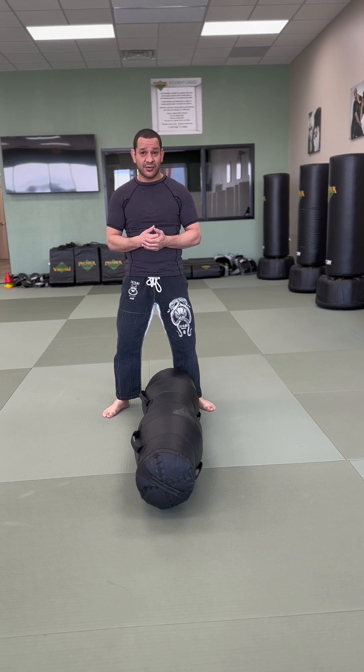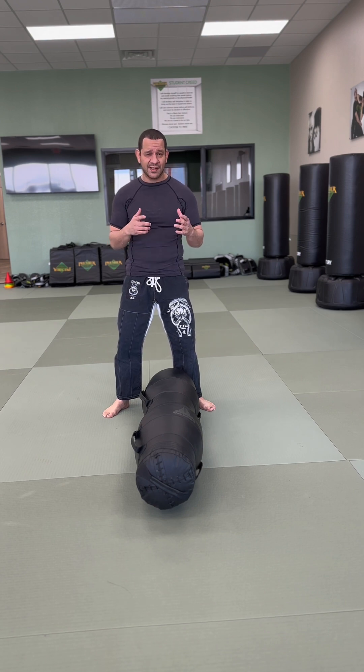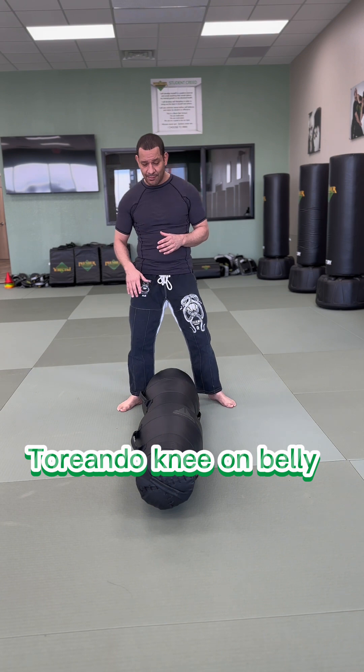First, I'd like to ask you to subscribe to the channel. Hit the bell icon so you can have more information on solo drills and other jiu-jitsu techniques. So let's start with the Toreando and Knee on Belly right here.